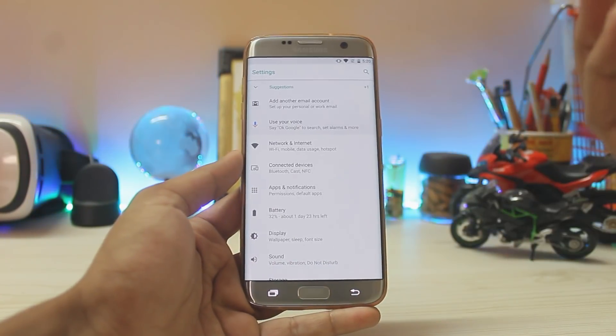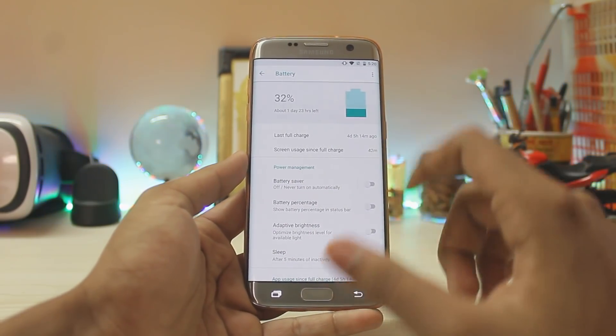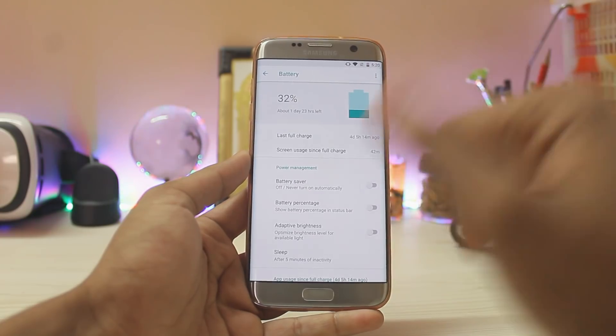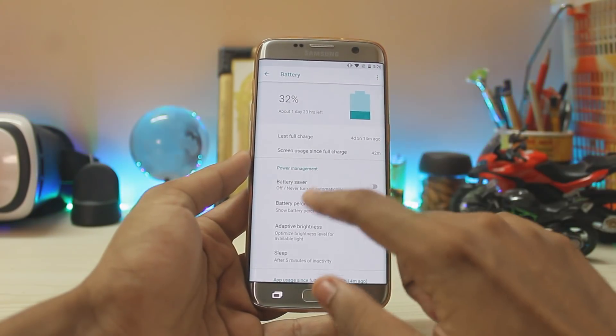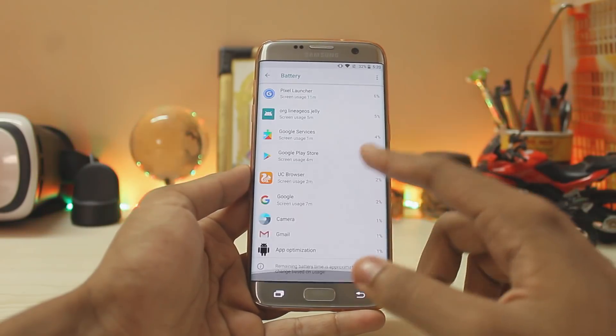Here is the all-new UI — it's completely white. Going to Battery, you can see the whole new UI. You get a large battery icon to display your battery level. It doesn't have animations, which is a bit weird. Then you have battery saver, battery percentage, adaptive brightness, and the normal settings.